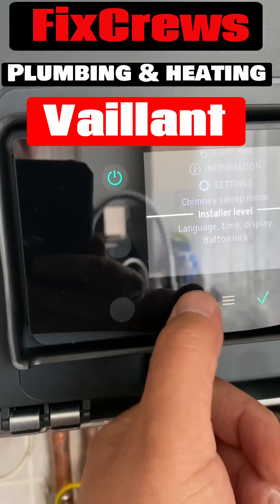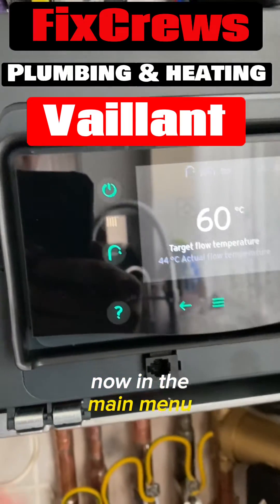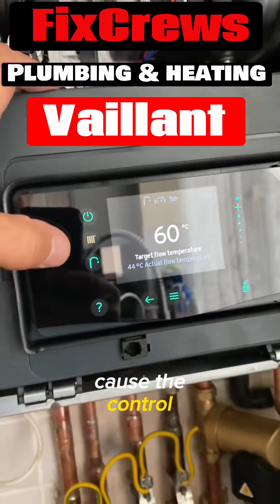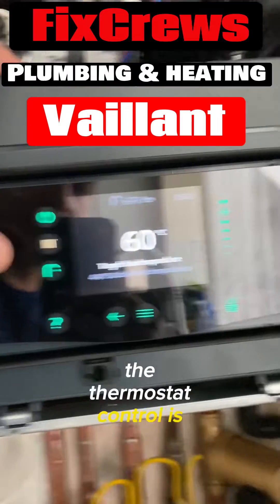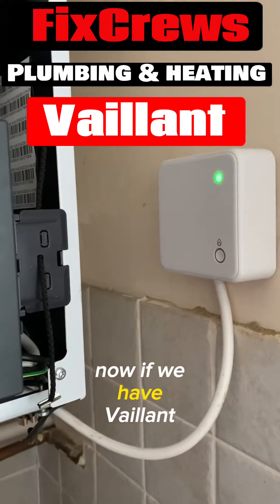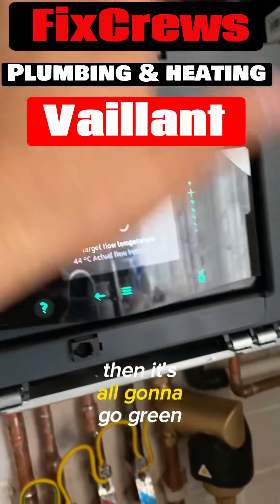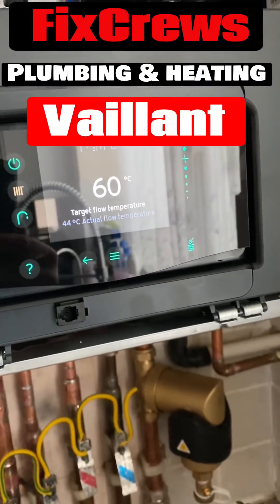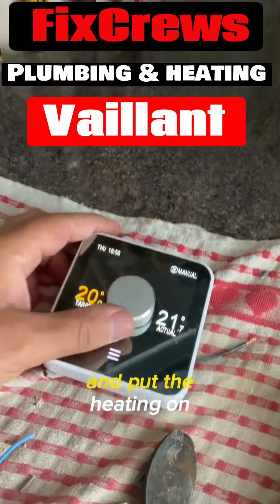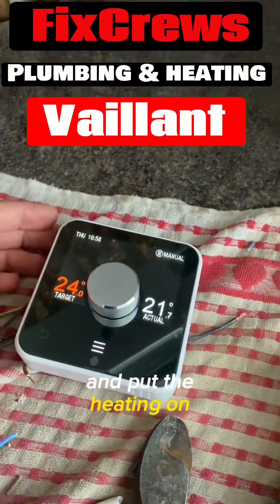Then you go back, back, back — now you're in the main menu. The reason this one is gray color and the rest is green is because the thermostat control is Hive. Now if we have Vaillant control then it's all going to go green, but otherwise it's all done. We have done the connection and the heating is on.